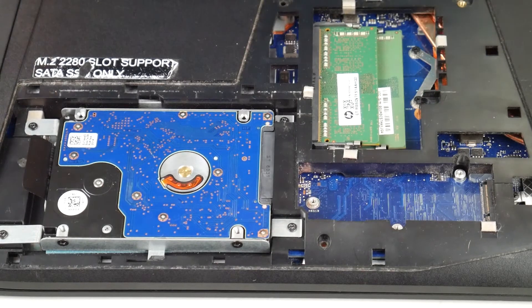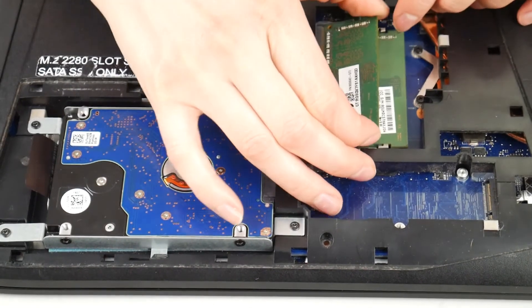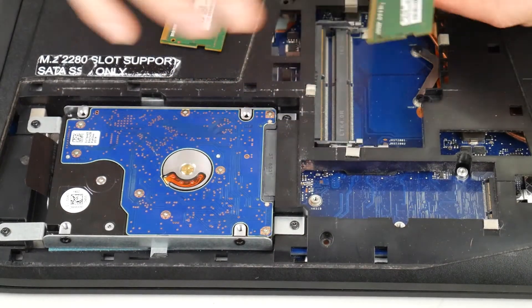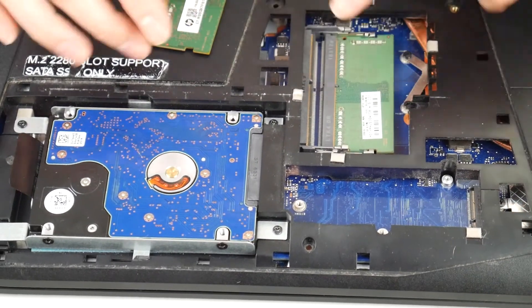First, get into your laptop and open it up. You might need to get a disassembly video for your specific Dell model. A big common cause for this problem is that your connections on either your RAM or your hard drive are no longer good. Get to your RAM or hard drive and make sure it's nice and snug — as you can see, I'm really pushing it in there, but not too hard.